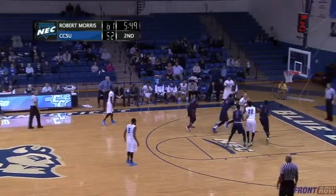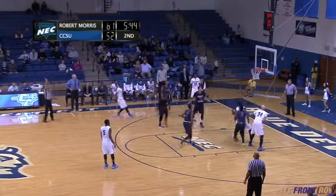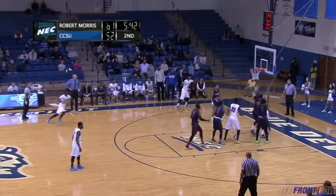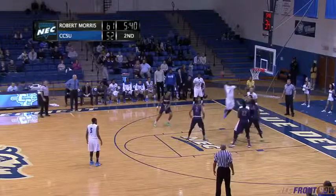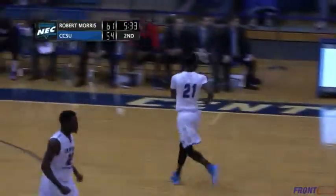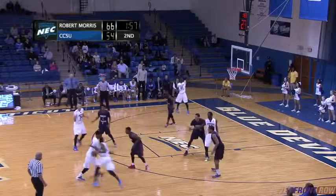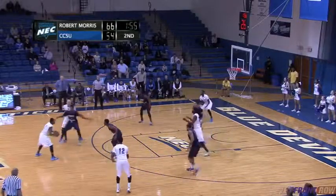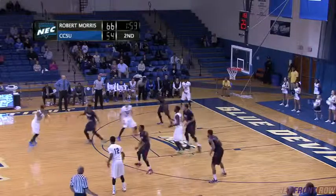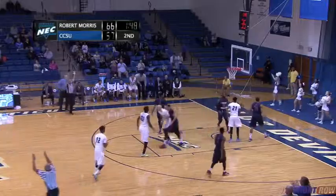In the middle for Peel — fakes the jumper, drives the lane, gets in the corner for Cumberlander, back out for Mobley. Fakes the three, now takes it — no good. Rebound, Peel tries to reverse, gets it for Mobley who slams with the right hand. A soaring dunk by Mobley, 61-54. Seymour back on the right for Cumberlander — a long three, it's good! Third three of the game for KC.